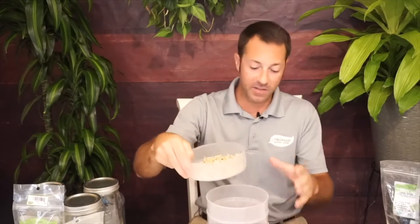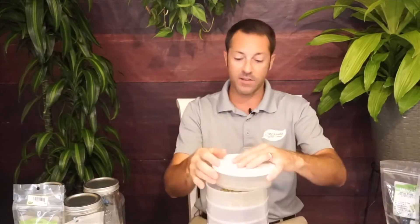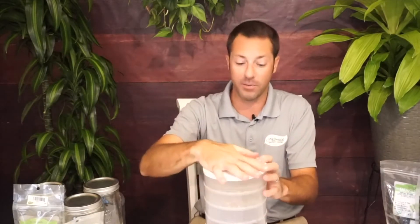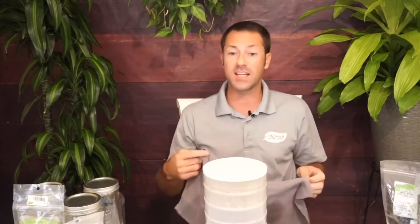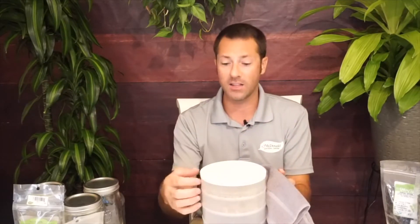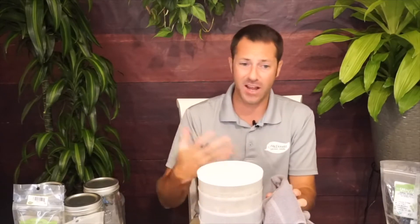That's as simple as it is — then you just cover it. Put all the layers back on. The top has a cover that helps darken it up. What I like to do at home is take a dish towel or put it up in a cabinet to keep all the light from penetrating the sides. The sides are somewhat see-through, which helps you see what stage they're at.